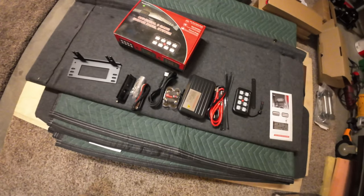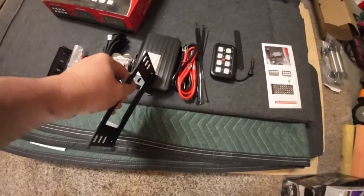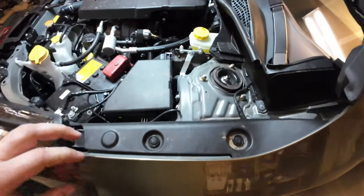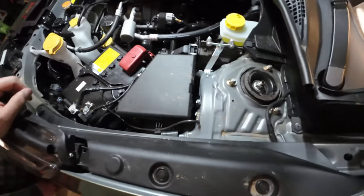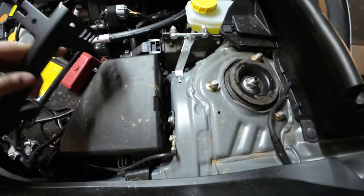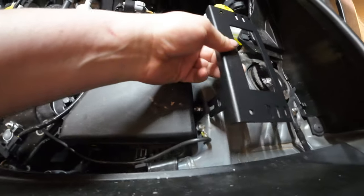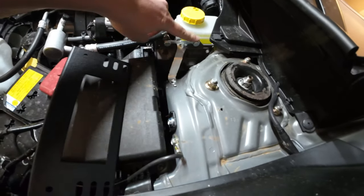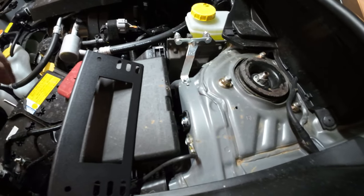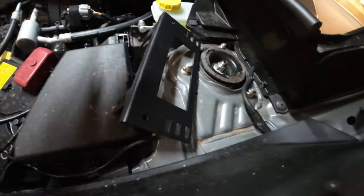We're going to put the control wire in the sunglass holder. The first thing to look at is this bracket, which is what holds all the relays. Here's the engine bay — there's a nice little area that's pretty clear and in close proximity to the battery. If you loosen this 10-millimeter bolt, you can slip one leg of this bracket down behind it and then tighten it up. You might have to bend this leg just a little bit to get the bracket to sit nice and flat.